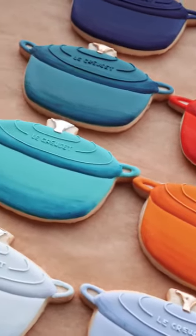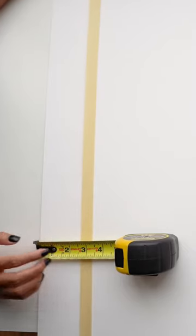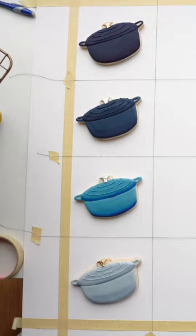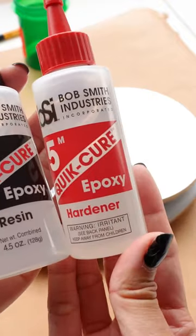They're already so cute — I love it! Now for the serious part: I have to make sure these cookies are glued on correctly. I used tape and thread to center the cookies perfectly.